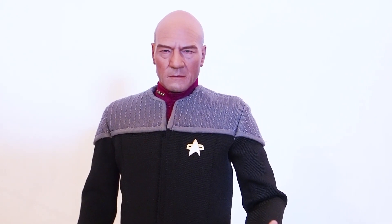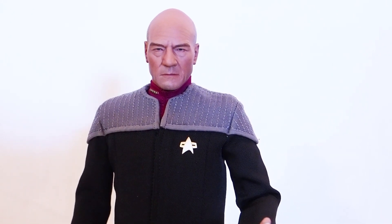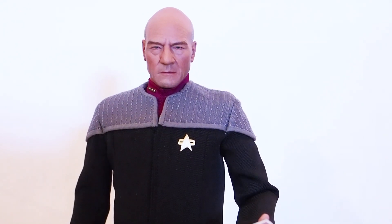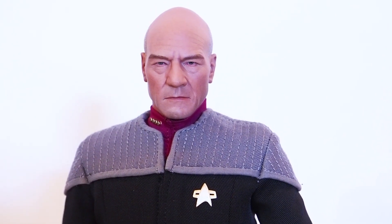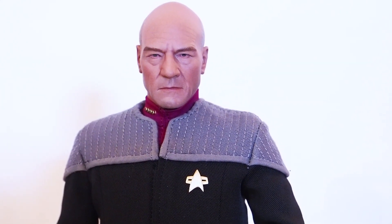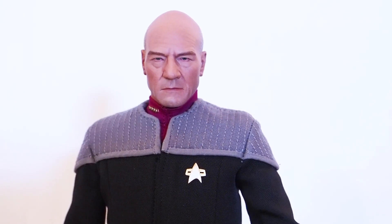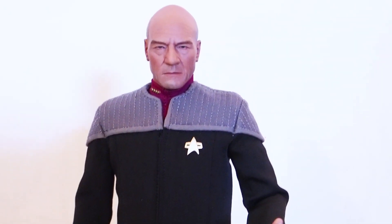Since they already did Captain Picard in the TV series look, they'll probably do Data in that outfit as well. I do hope they do a Locutus version of Captain Picard, because we already have the head sculpt — a Borg First Contact version of him would be fantastic, I would definitely get that one. But if they make the rest of the cast, I'm not sure whether I'll get them, because these aren't $20-$30 toys — they're $180 each. So most likely I'm not going to build the whole team.